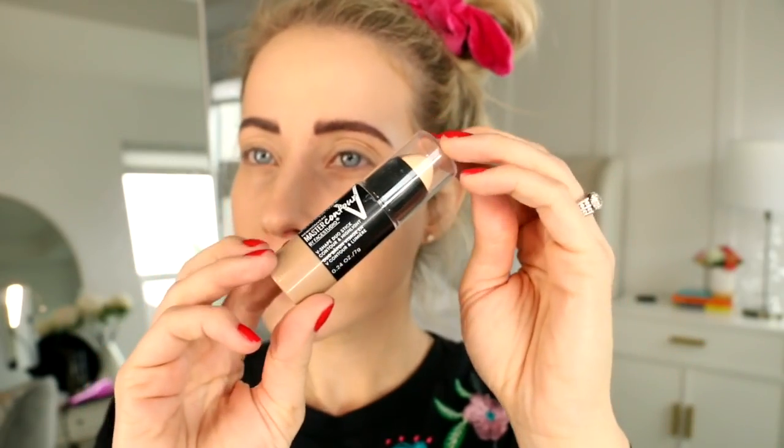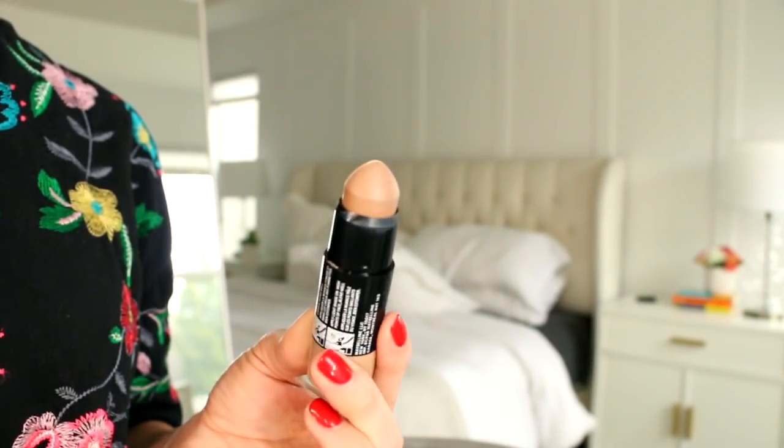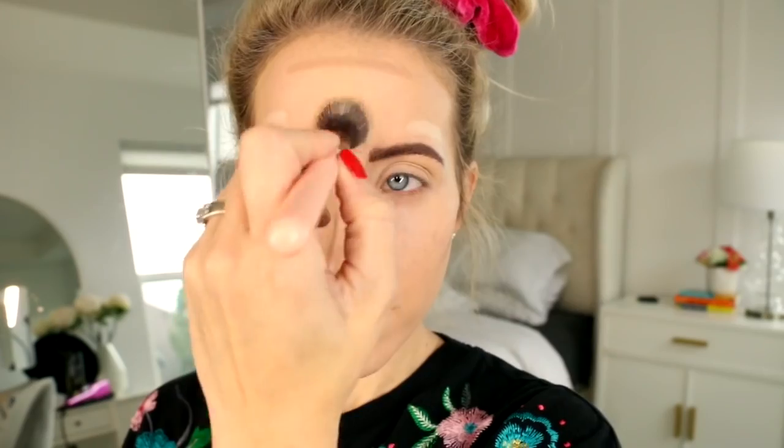Next up is the Maybelline Master Contour by Face Studio. It's a V-shaped contour and highlight stick and the colors are perfect. I'm just contouring right under my cheekbones, my forehead, and then the sides of my nose. Then I'm flipping it around and putting a little bit of highlight under my eyes, above my brows, and on the center of my forehead. I'm blending the highlight with a soft brush and the contour with a dense angled brush.